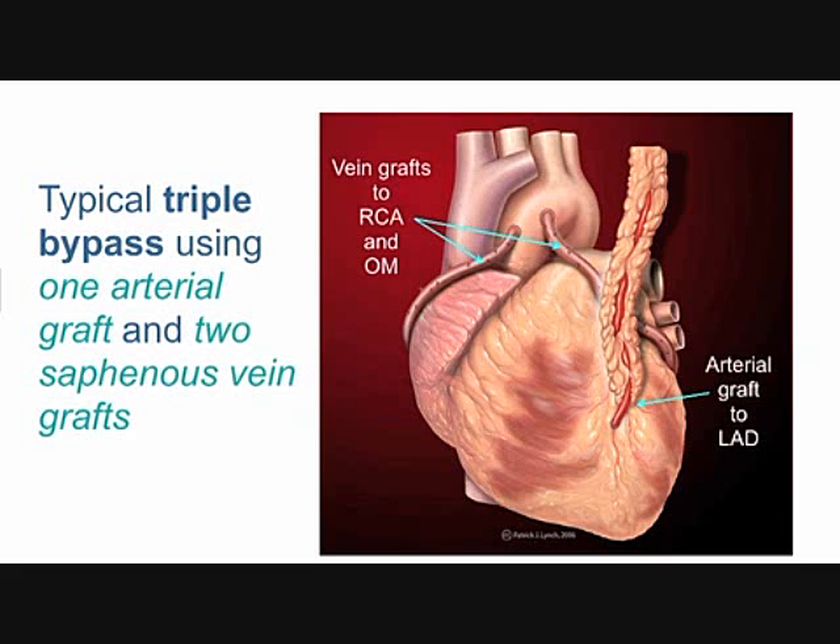Your chest wall gets by without it. The surgeon can relocate that artery and splice it into the coronary artery south of the obstruction, so that the muscle below the obstruction now gets new arterial blood supply from an actual artery. It's a good solution.